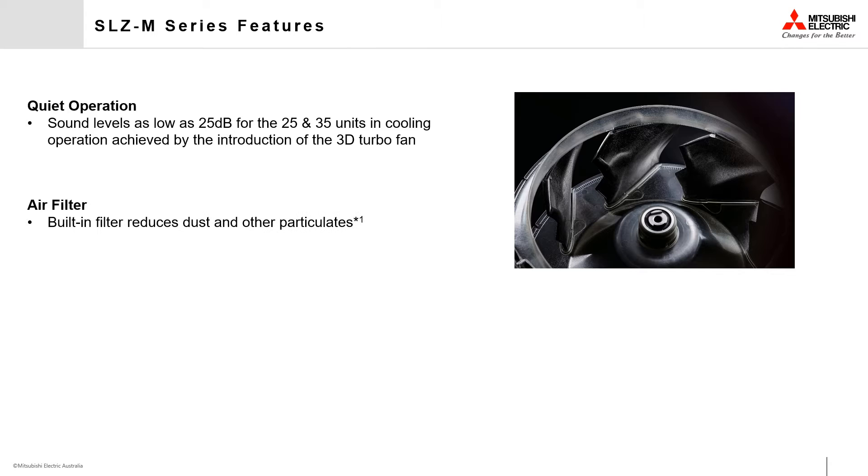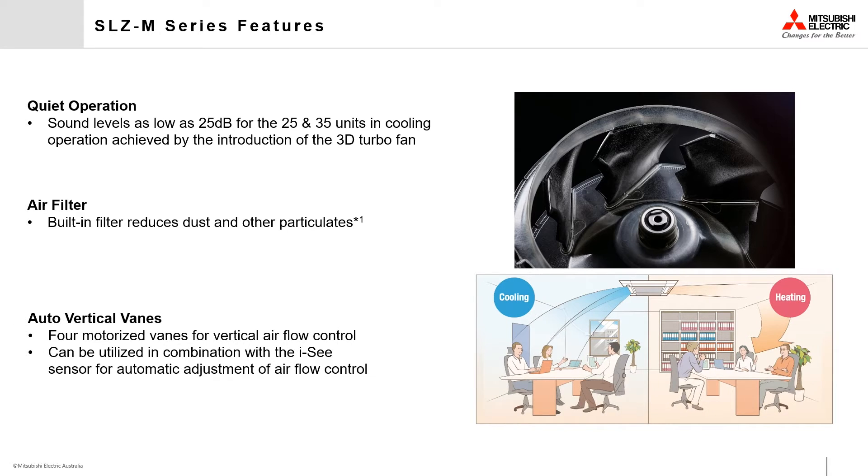To help keep your living environment clean, the SLZ M-Series has a built-in air filter. To assist with creating and controlling a comfortable environment, the four vertical air outlet guides are motorized and can be set to specific elevation settings to direct air where required, from the convenience of the handheld or wall-mounted controllers.